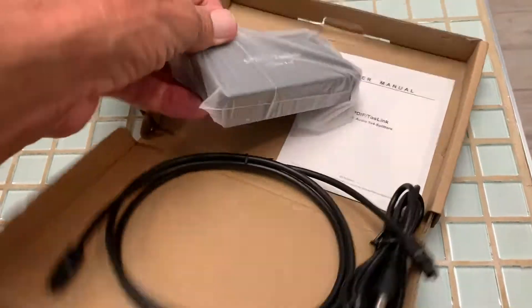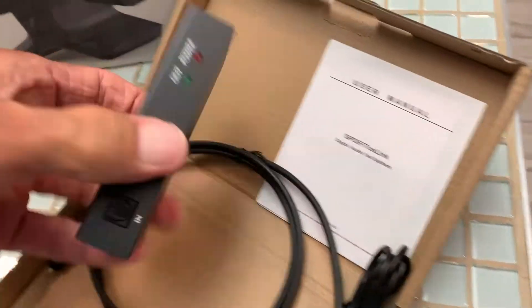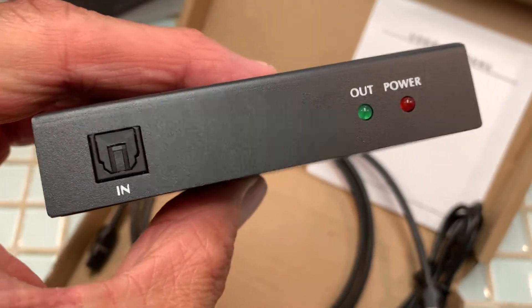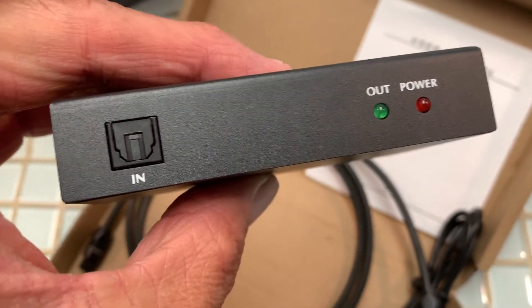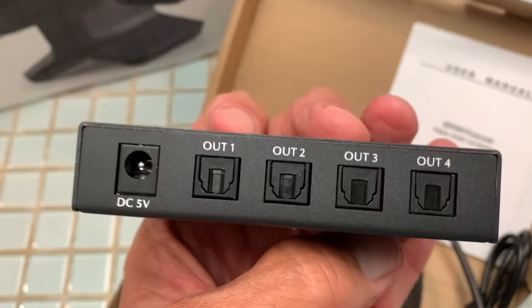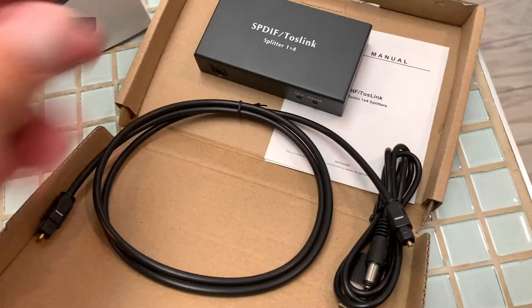And this right here should work. That's your input from your system coming from the TV, and then this is going to be going out to the headphone base and to the V-Box. So that's what we're going to do now — see if it works.